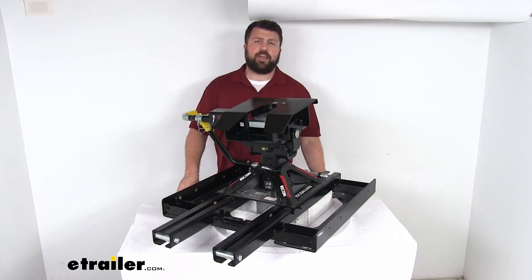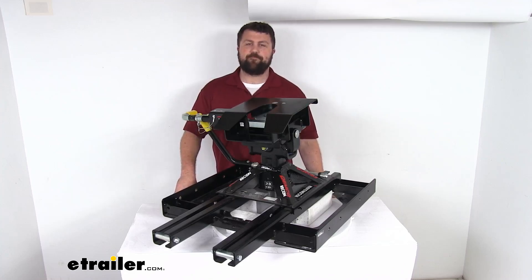That completes our look for today. Again, I'm Michael with etrailer.com. Thanks for watching.